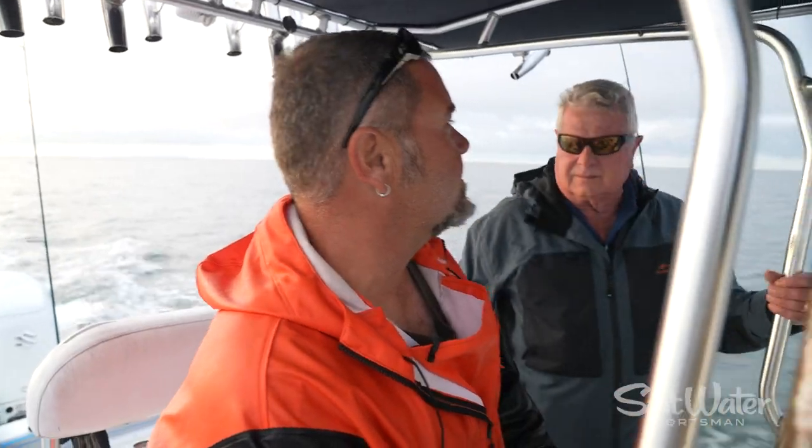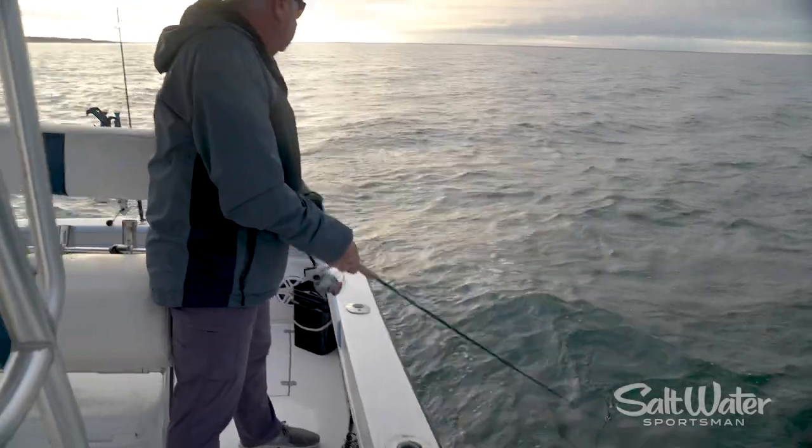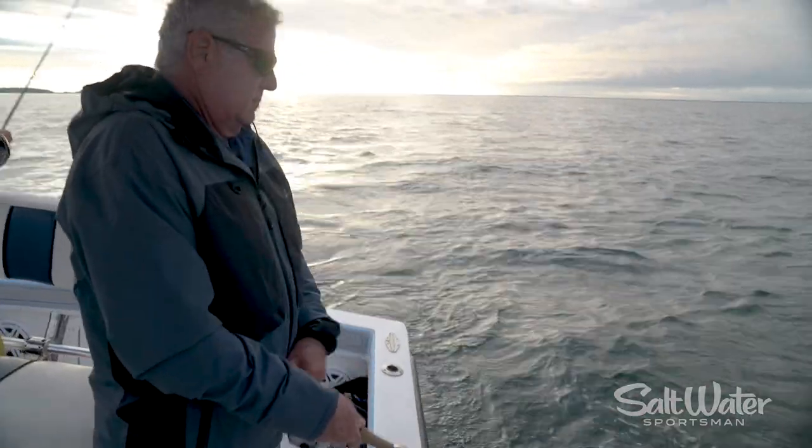All right, Albie, show yourselves. We'll do a couple loops here, and then we'll sneak out the other side.